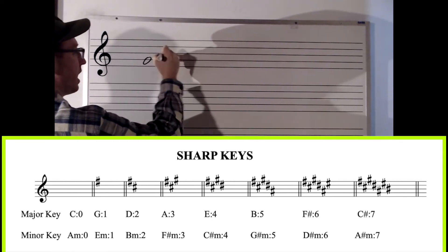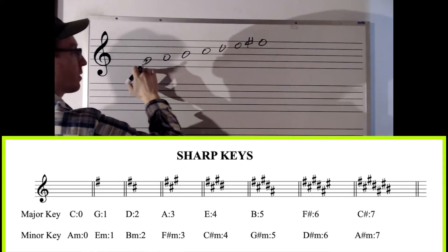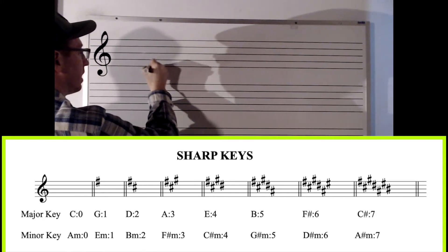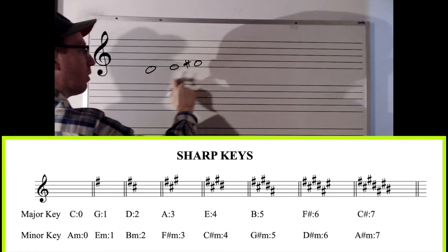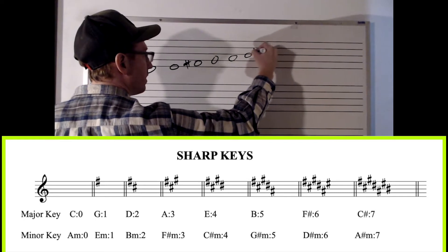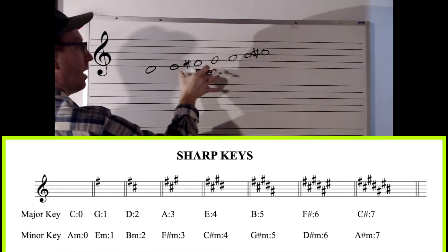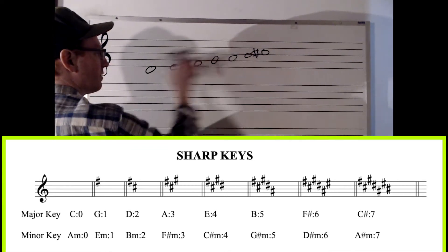Let's go further. G, A, B, C, D, E, F sharp. Now let's go to the fifth degree of that — G, A, B, C, D. D, E, F sharp, G, A, B, C sharp. How many sharps? How many notes are sharp in the key of D major? Two. What are they? F sharp and C sharp.